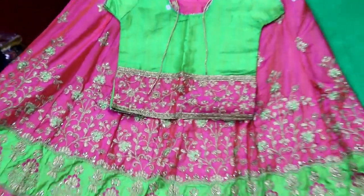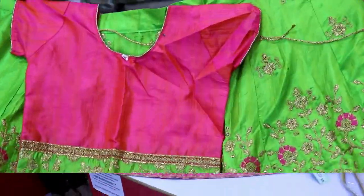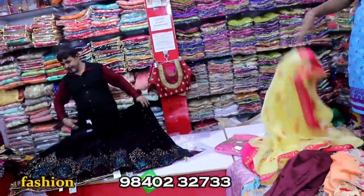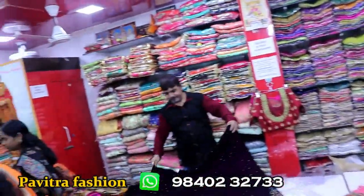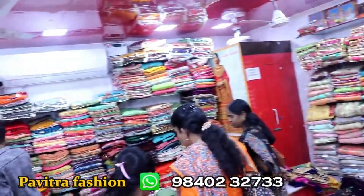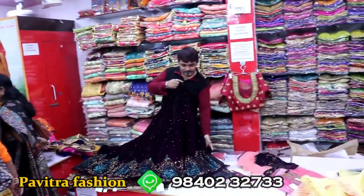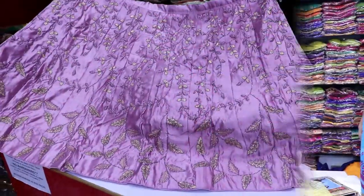Welcome to Lakshiyayam. In this video, we will see the kids' collection. This is Pavithra Fashion Designed Series Ready Made Blouse Collection.